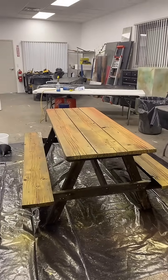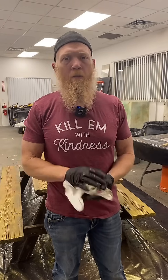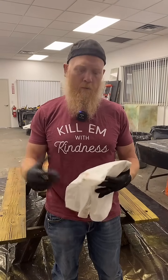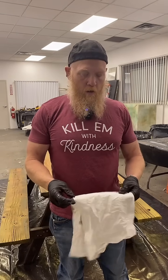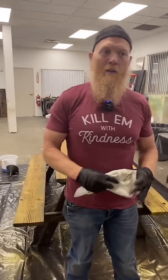Thank you guys so much for joining us. I know this is a Friday and probably a slow day — I hope you have an awesome weekend. Thanks for joining us for the live. We have a really fun class coming up next week where we'll be finishing these tables and some countertops. Come out and join a class in Florida, Grand Junction, London, Africa, or Italy. You decide. God bless you guys — have an amazing weekend. Bye.